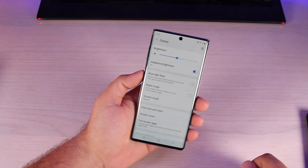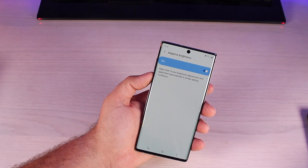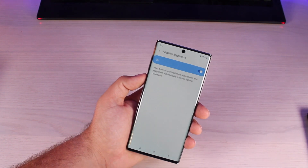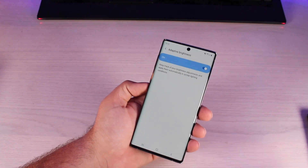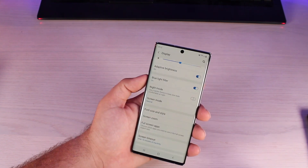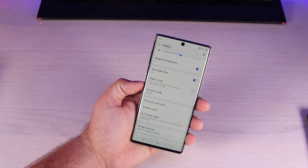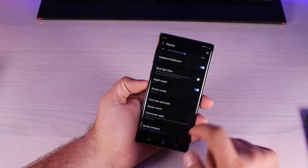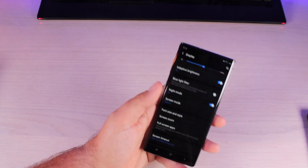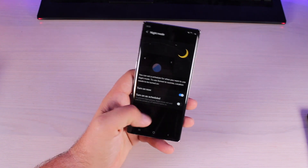Jumping into display settings, I'd suggest turning on adaptive brightness — it automatically adjusts your brightness based on lighting conditions, and being able to do it on its own can actually save battery life. There's a blue light filter which takes out blue light and gives you more of a yellow hue; blue light puts a lot of stress and strain on your eyes and makes it harder to fall asleep, so having this filter on at night can help you get to sleep faster. There's also a night mode which turns on a darker setting.